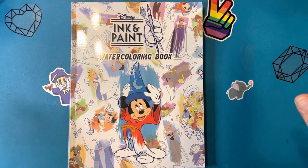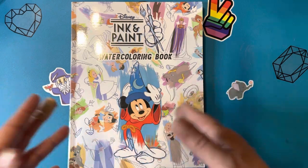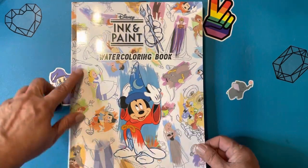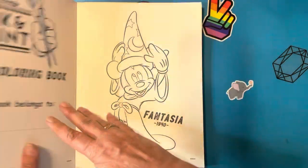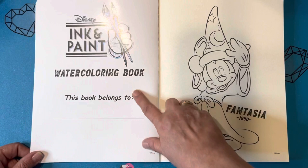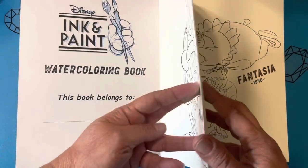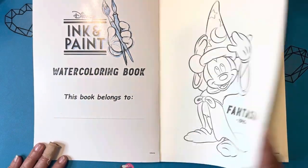So if you're not a fan of Disney, you may want to skip anytime I do a Disney. If you are, I hope you enjoy it. And again, let's get to it. Here's our front cover, Disney Ink and Paint Watercoloring Book. On the inside, we have this book belongs to. And this is on very thick watercolor paper, and it is single-sided.